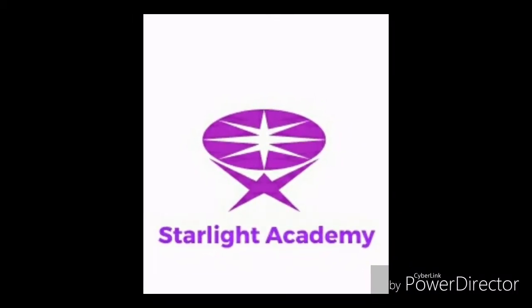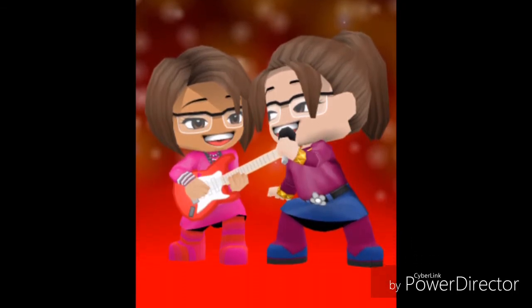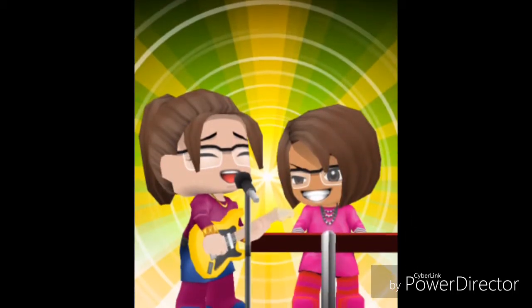Teaching and learning online. I'm a teacher and a student at the same time. Teaching and learning brings diversity online.